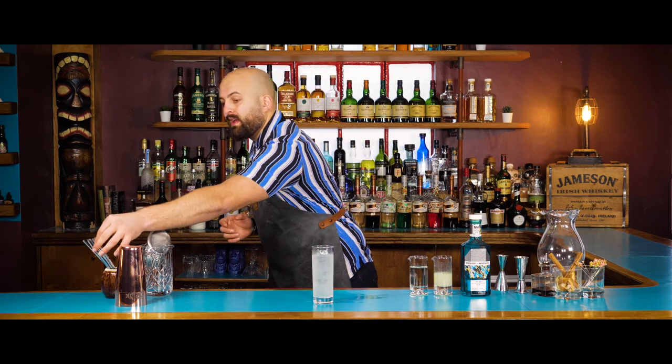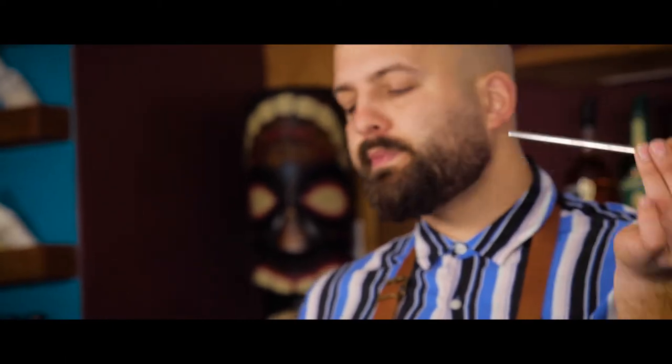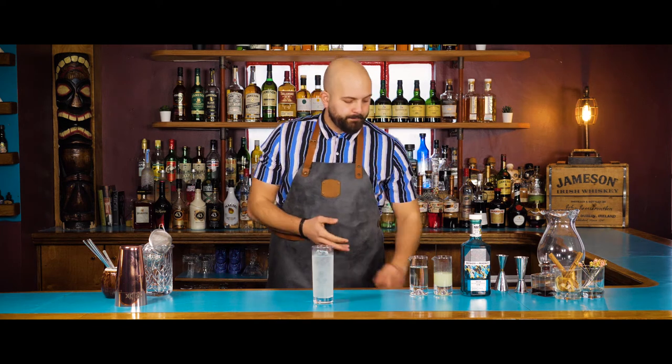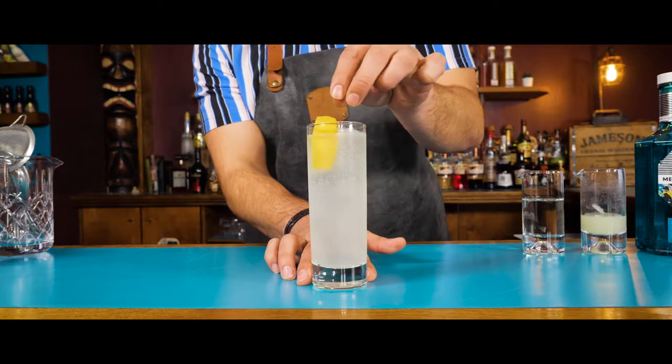Now that we've shaken the drink and topped it up with soda, before I serve and garnish it, I'm going to taste it to make sure the balance is perfect. Lovely — a really delicious sparkling spiked lemonade. We're going to garnish it with a lemon wedge, placed in here like so.